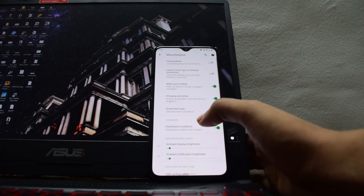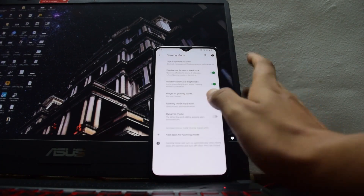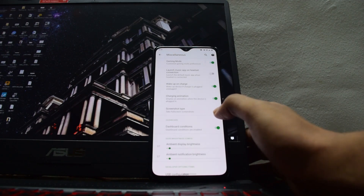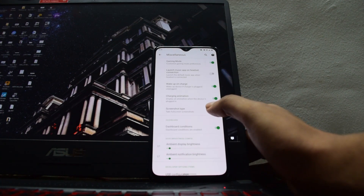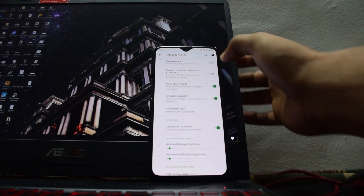It also has a dedicated gaming mode for all your gaming needs. Once you switch it on, it puts the phone into a performance mode where your processor is at its highest level and it works really cool. So if you are playing PUBG, make sure you use this ROM and switch on the gaming mode — it will make your experience much better.